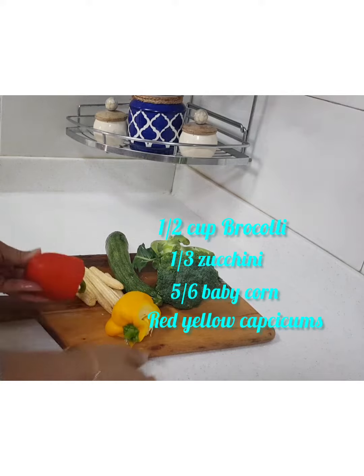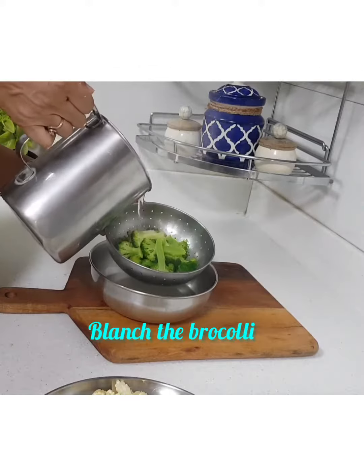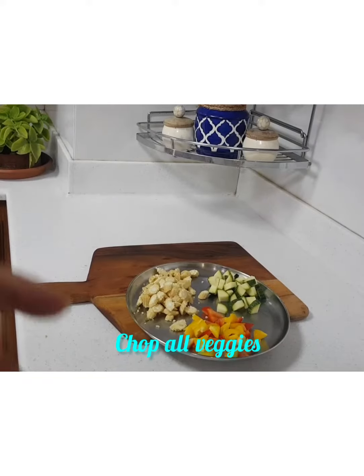For the veggie part, we'll take broccoli, zucchini, corn, and capsicum. Let's blanch the broccoli, pour cold water and keep it aside. Chop all the other vegetables the way you want them.